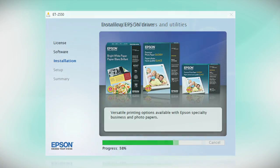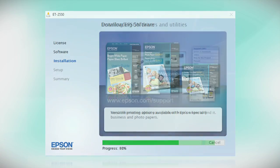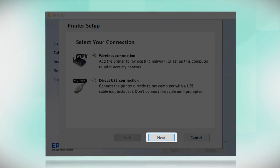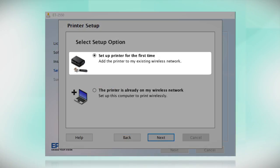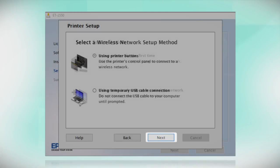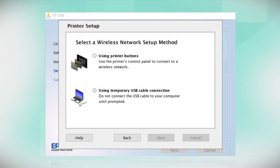Your product may detect your wireless settings and automatically connect to your network. If it doesn't, you will need to manually add your printer to your network. At this screen, select how you want to connect. Since you want to print wirelessly, select Wireless Connection and click Next. Then select the option to set up the printer for the first time and click Next. Since you'll be using the printer buttons, choose Using Printer Buttons and click Next.